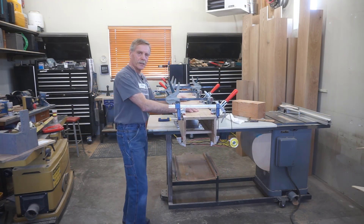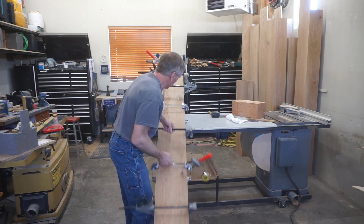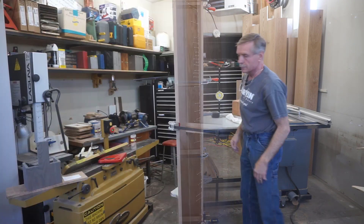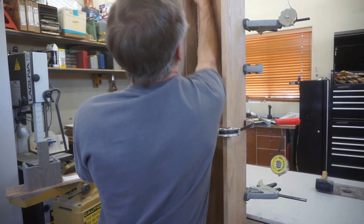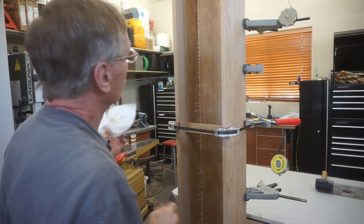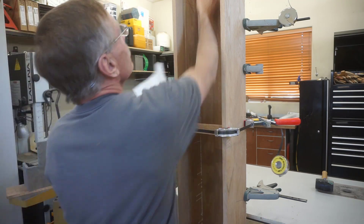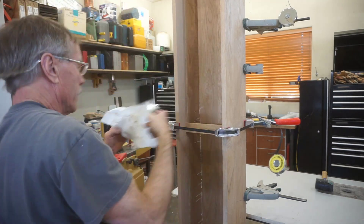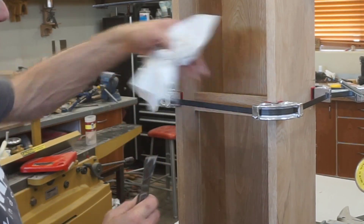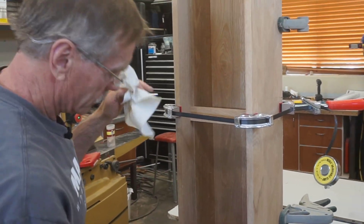I've got all the glue cleaned up on the outside; I'll stand it up and clean out the inside of the beam. Cleaning out the inside of these beams is kind of an OCD thing but I do it because I can. Someday somebody will pull these beams down off the ceiling and think, 'Can you believe the guy that made these actually cleaned the glue out of the inside of the beams?' I've kind of got the scars to show it — the edges of these blocks are sharp, the bands are sharp if you hit them. I've nicked up my hands a few times cleaning out the beams.